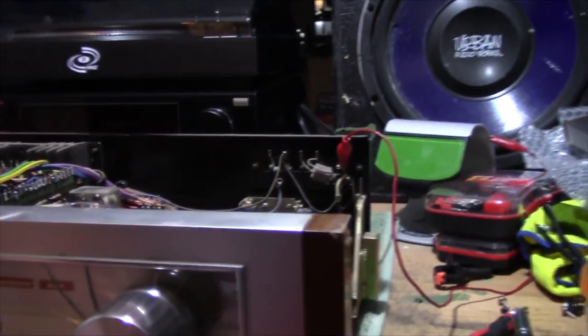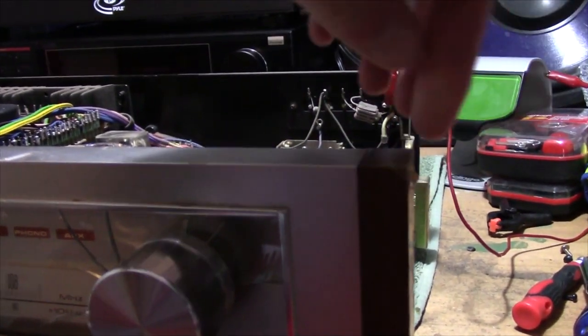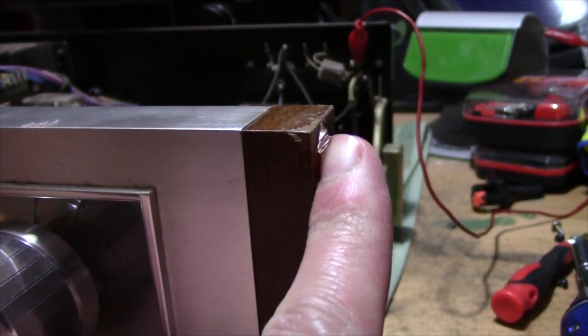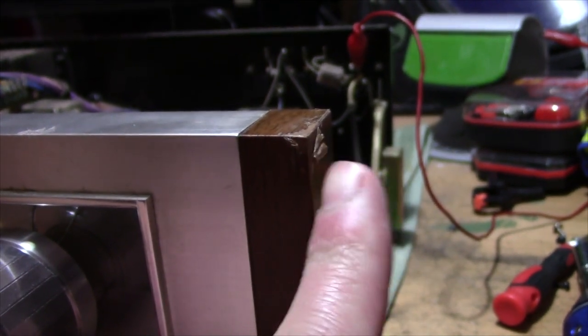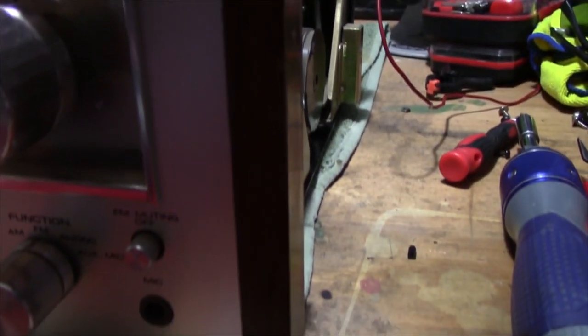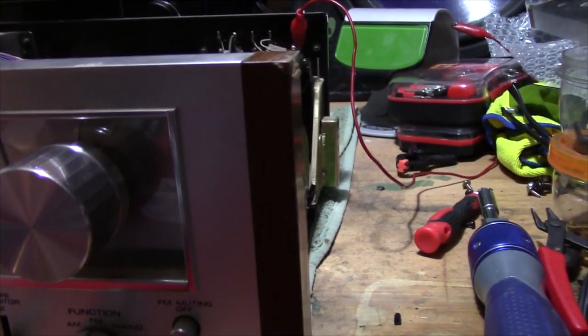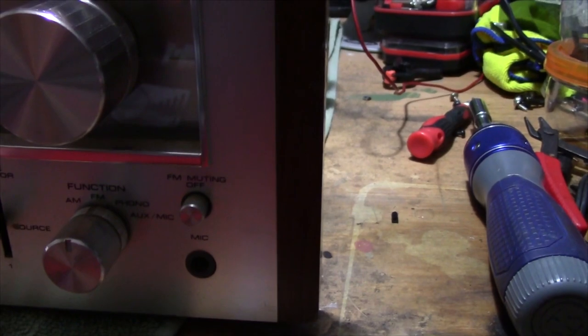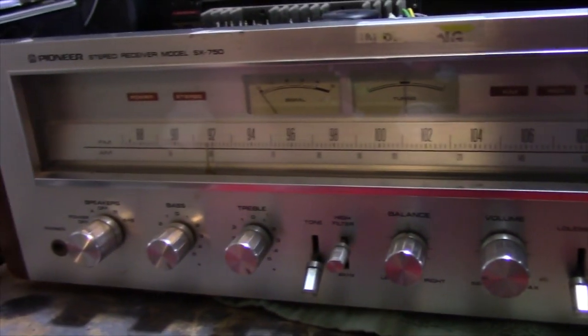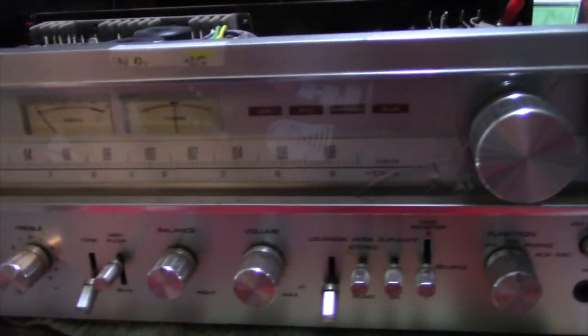I'm very happy with it. The wood veneer is just a plastic underlayment vinyl with a thin piece of wood grain vinyl on top — it's not real wood, it's a fake wood veneer. But that's going to get replaced. I think I'm going to go with a real wood veneer treatment and probably stain it — that looks like it's going to be the best option.